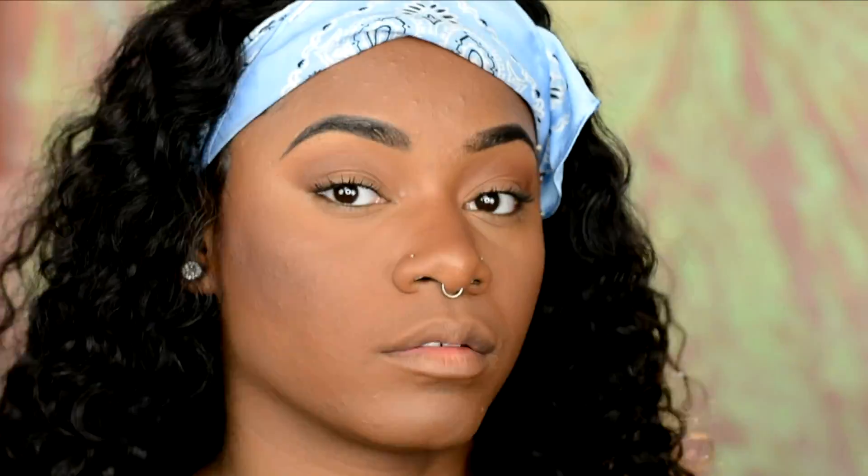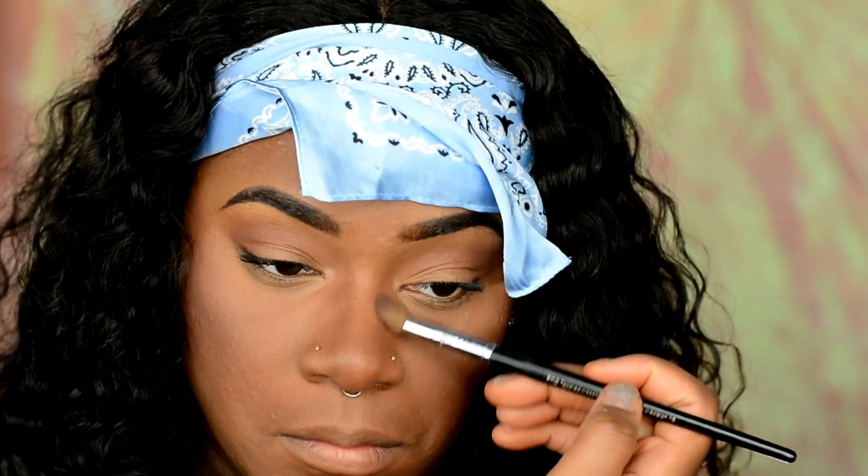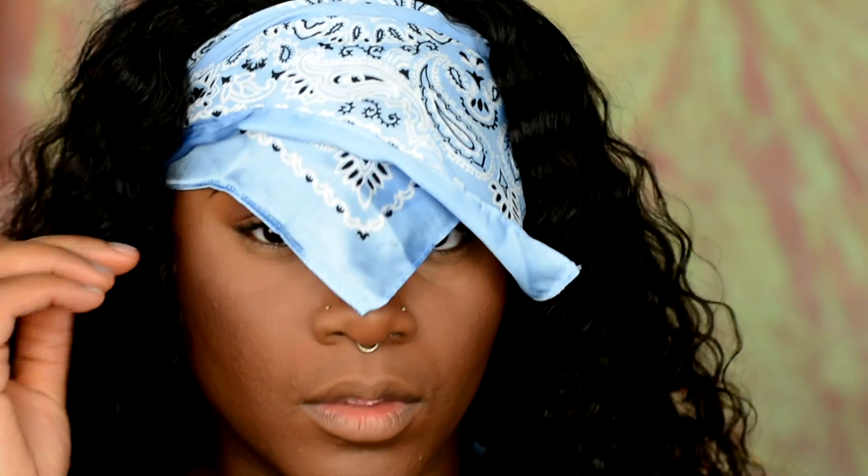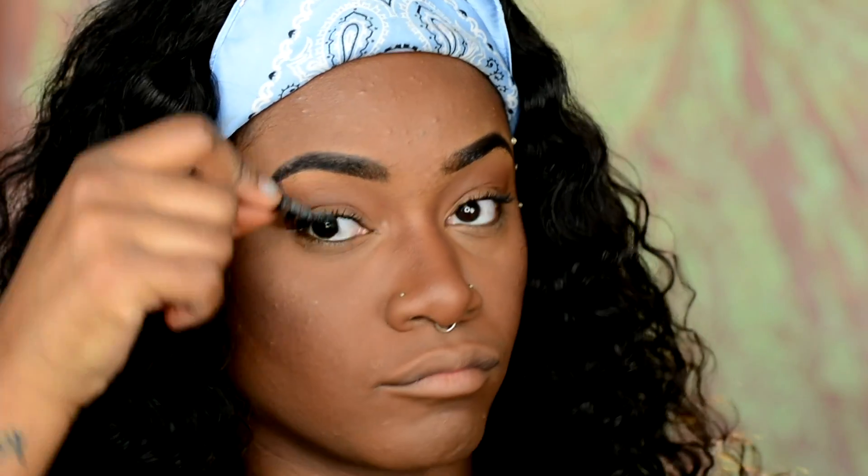Going in with the same e.l.f. powder I used in my crease — just going to lightly bronze my cheekbones and my nose. Then I'm just going to go in and place my lashes on.